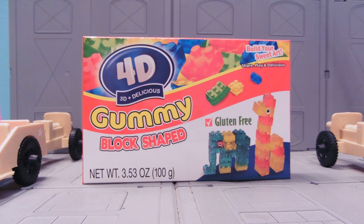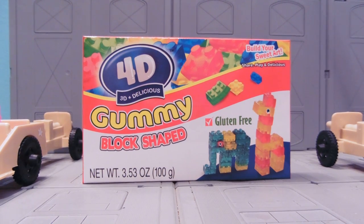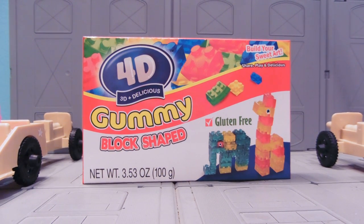This is pretty cool, and at the same time you look at the name and you're like, 4D and then 3D and delicious, gummy block shaped. It doesn't say candy, it just says gummy block shaped. But don't worry, it's gluten free. Build your sweet art. Share, play, and delicious. This has a very Chinese, poor English kind of feel that makes me nervous about eating this.